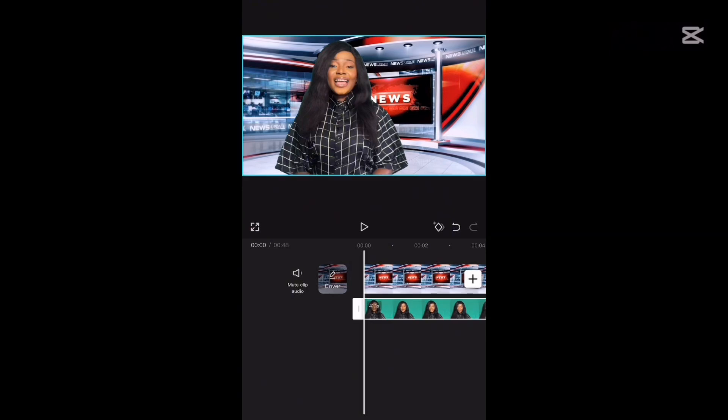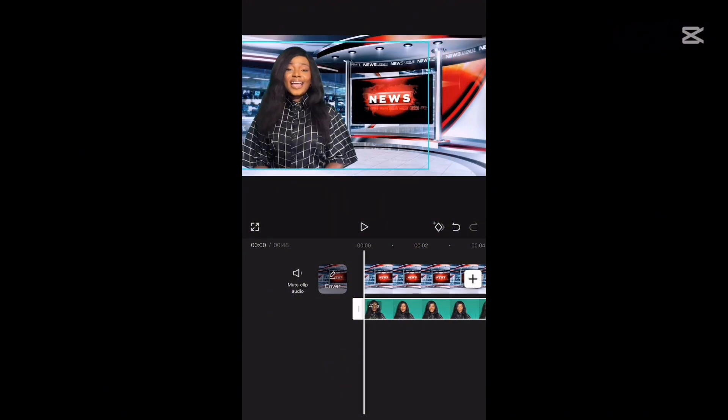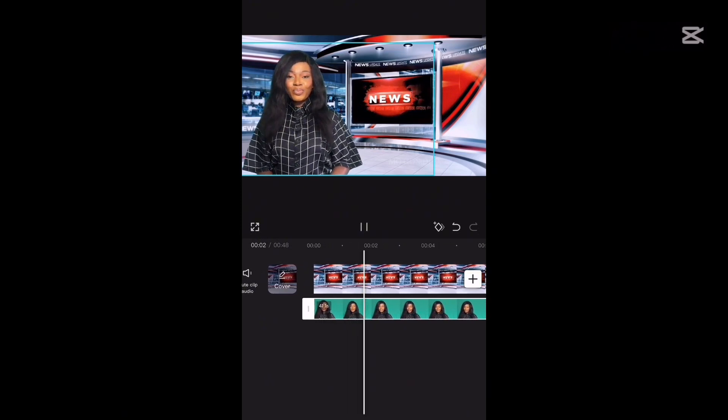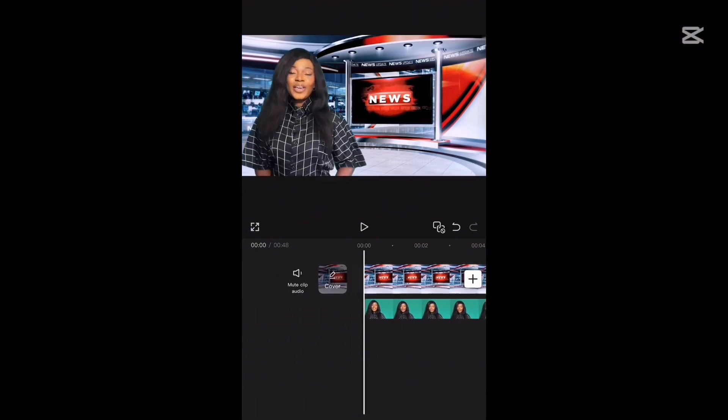Use the buttons to regulate the intensity and shadows until you get a clean, clear picture. Then you can expand or reduce the size of the image on screen to however you prefer.